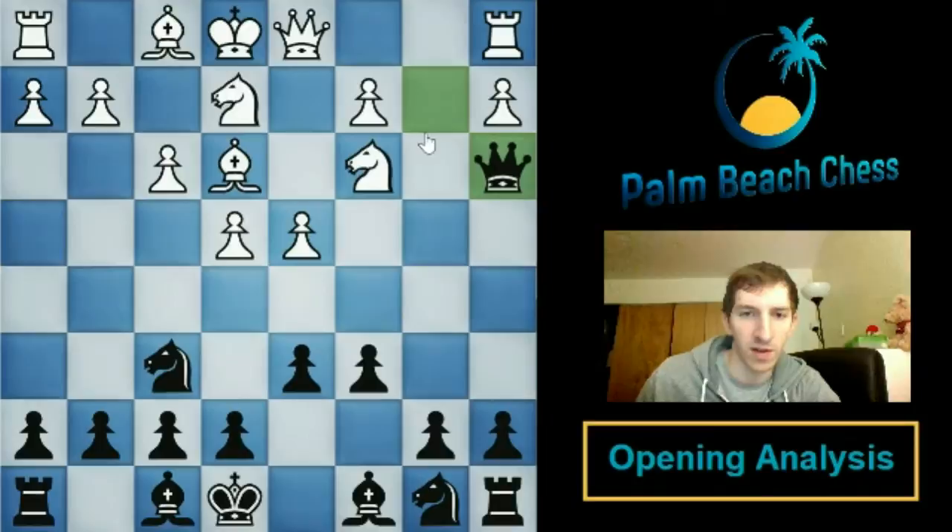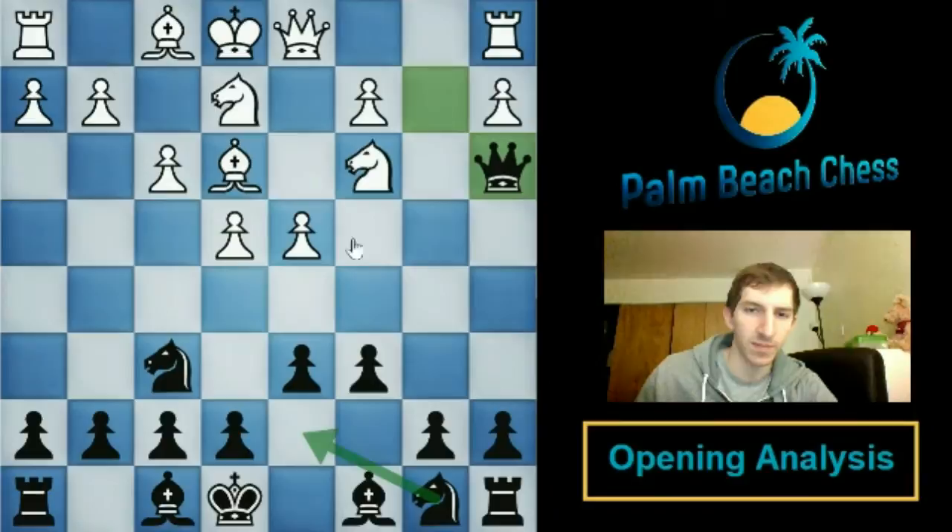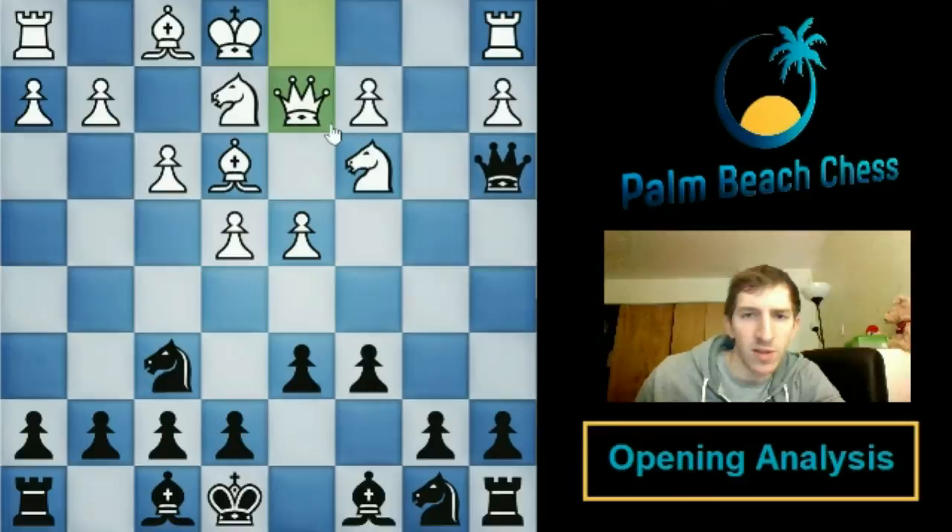The strategy from this point forward is one of consolidation. White does have a space advantage and extra development, but the way the pieces are organized doesn't really help them take advantage of it. They'd like to play e5, but we can just play knight d5. In a moment we'll play knight to d7, which rules out e5 indefinitely. You don't need to know lots of variations — the ideas I present in one example line will be enough to start playing against people who sacrificed their pawn.